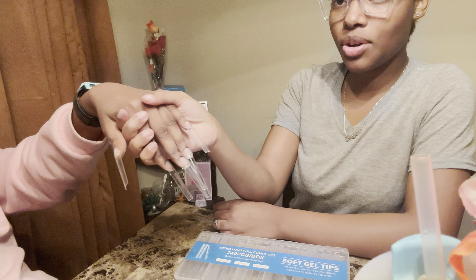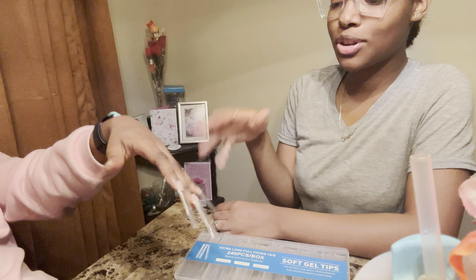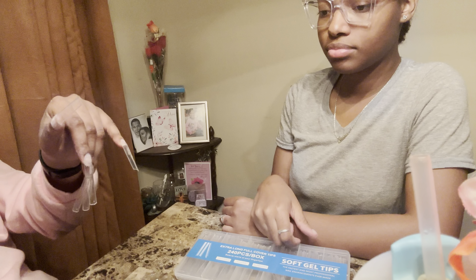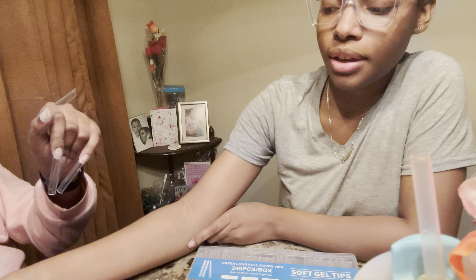Like I said, I'm not gonna cut them, I'm just gonna use them like this. Let me check on the other hand — I think we should use two.